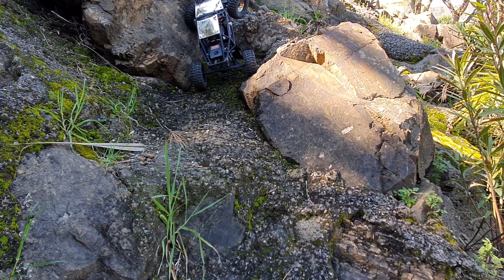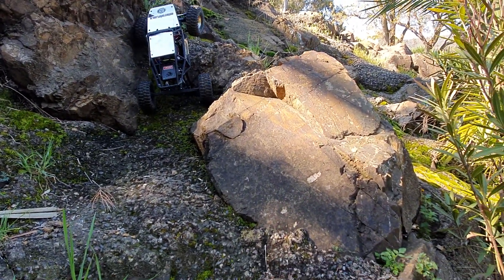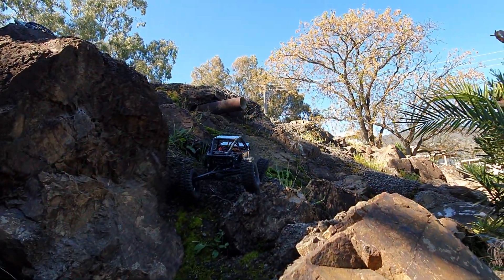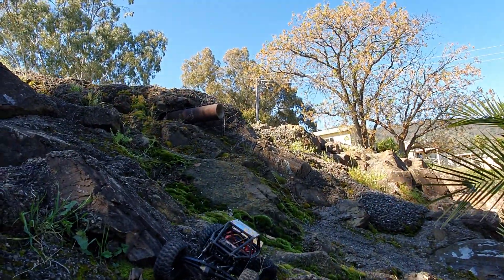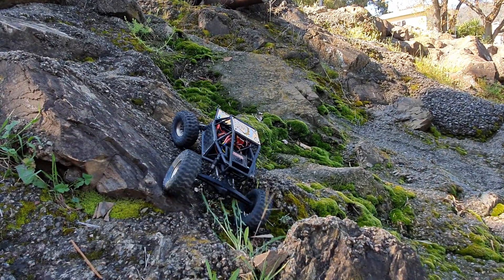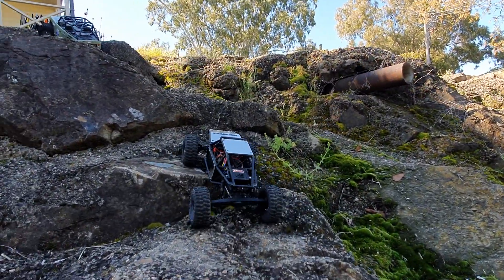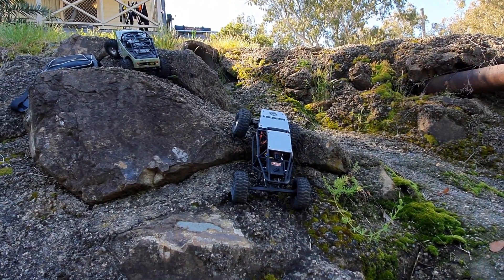Let's see if I can make this climb. Come on, here we go — yes! Made it. I honestly thought the weight was gonna screw me over there, but I got that. I'm happy with that. Yeah, it's impeding me a little bit but not to the extent where it's stopping me doing a lot of lines that I normally do.